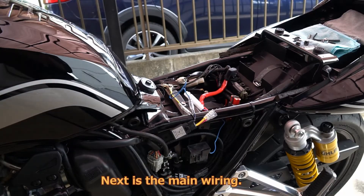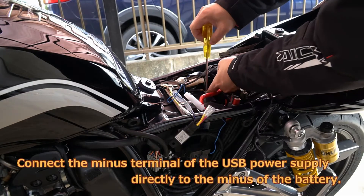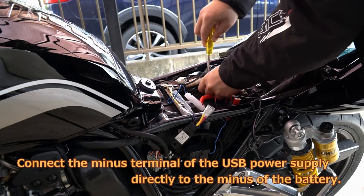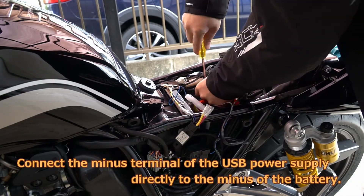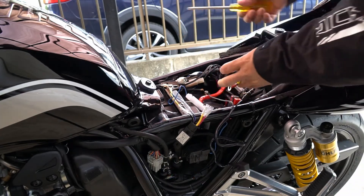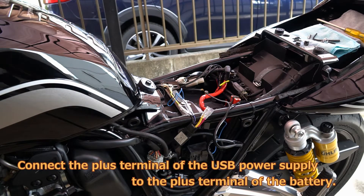Next is the main wiring. Connect the minus terminal of the USB power supply directly to the minus of the battery. Connect the plus terminal of the USB power supply to the plus terminal of the battery.